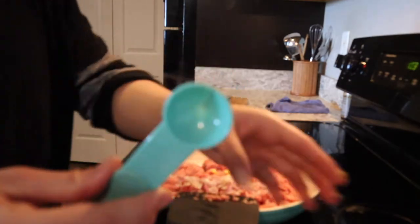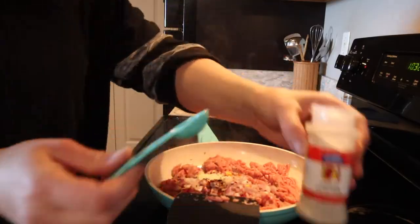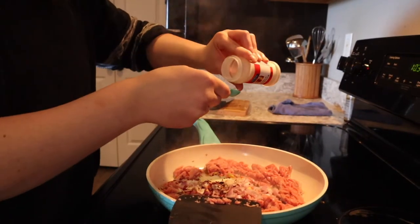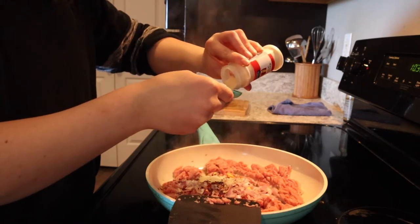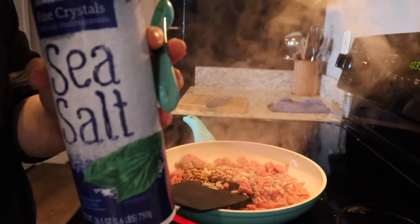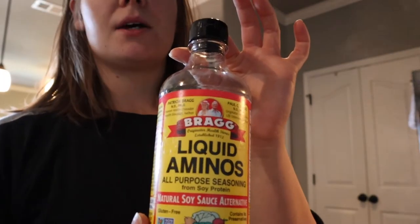Add a teaspoon of red pepper flakes, one teaspoon. Then you're going to do one teaspoon of garlic powder. Add about a half a teaspoon of salt to the mixture. You're going to add some liquid aminos.